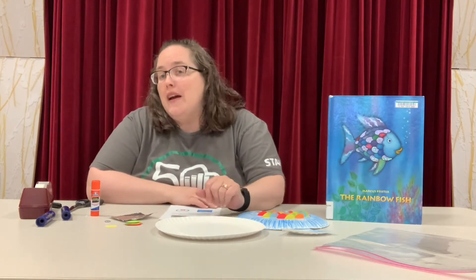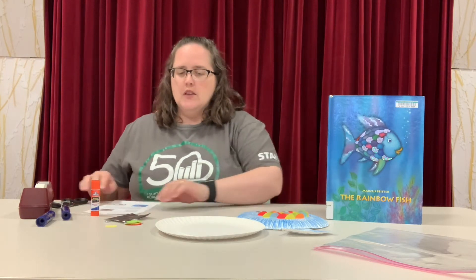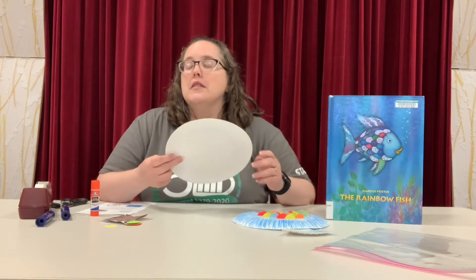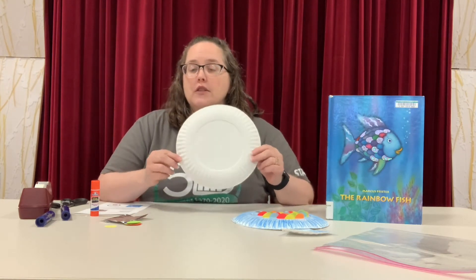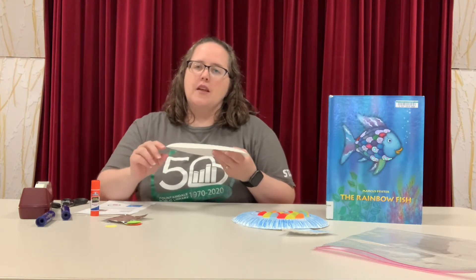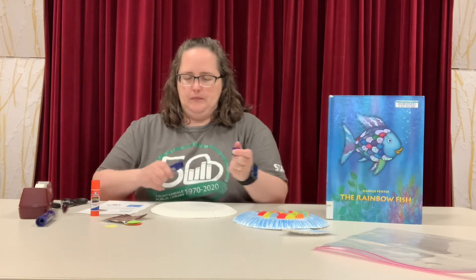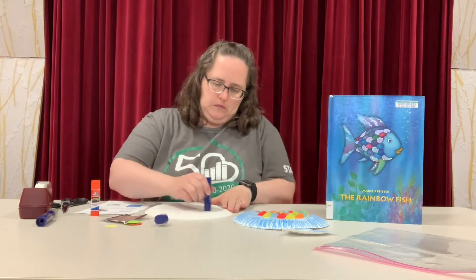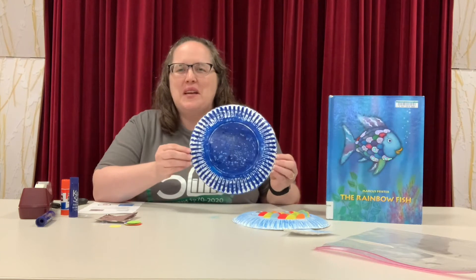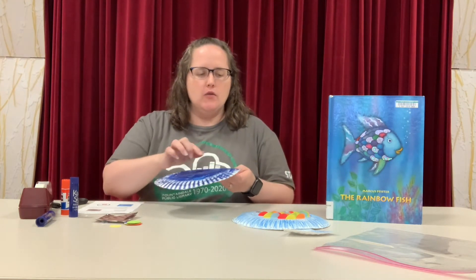You could also use glitters or sequins if you have any at home to decorate your fish as well. So the first thing we're going to do is color our paper plate. It's important to make sure that you do it on the bottom so the rounded edges are pointing down. Fill up the whole thing with your color. My fish is all colored.